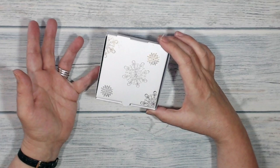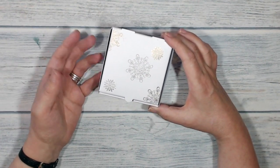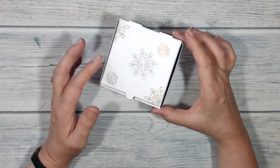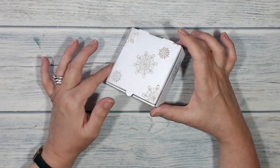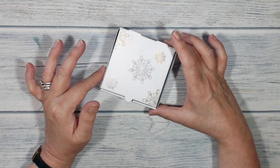In the past I've shown you how I've coloured one of the boxes, and of course you can quite easily wrap a belly band around it to decorate it. But today, as you can see, I've been doing some heat embossing on it, so stay with me and I'll show you how I got on.